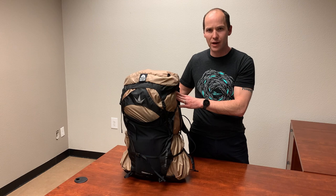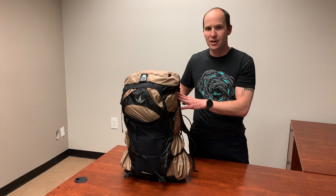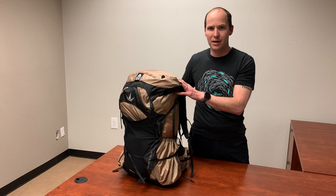This backpack weighs 2.4 pounds, including the internal frame. You can take the internal frame out and it weighs only 2 pounds. At 2 pounds they suggest you don't carry a load over 25 pounds. With the internal frame at 2.4 pounds, they suggest no higher than 35 pounds. They also have an additional aluminum piece sold separately that lets you go up to 43 pounds.